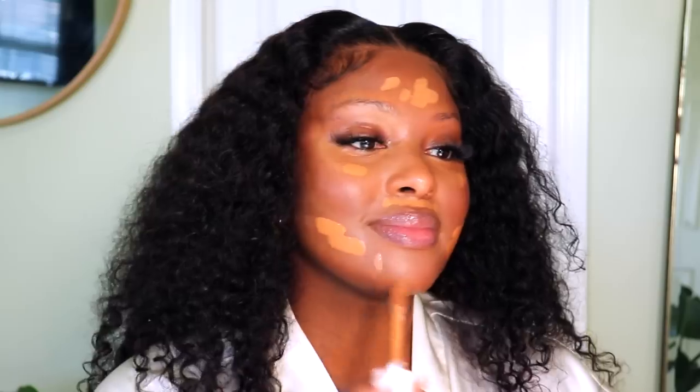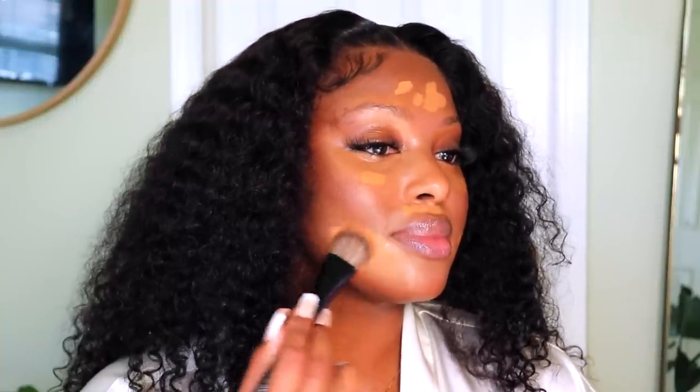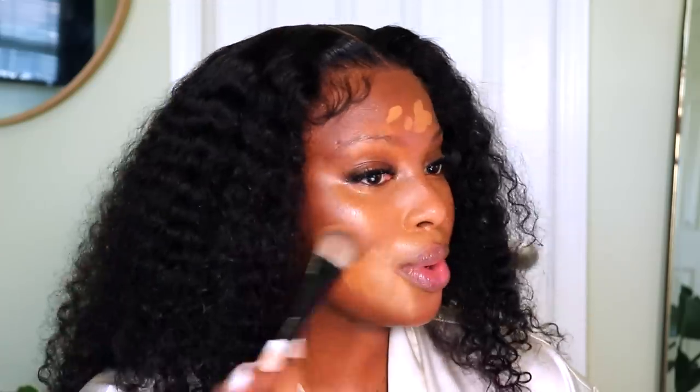I haven't used this one in a minute. This is the Rare Beauty Foundation in the shade 440C, but that might be too light. I'm going to go with the shade 540C instead.